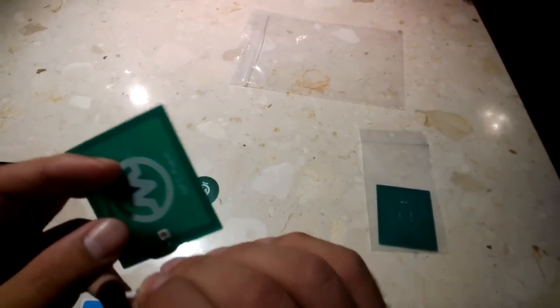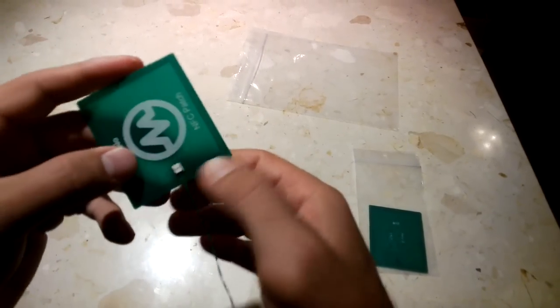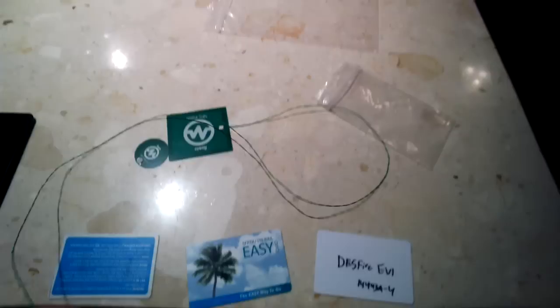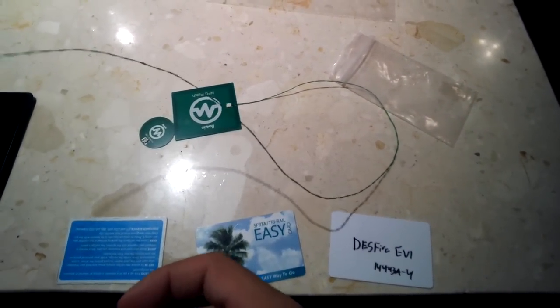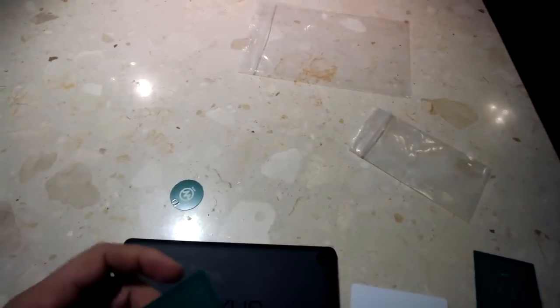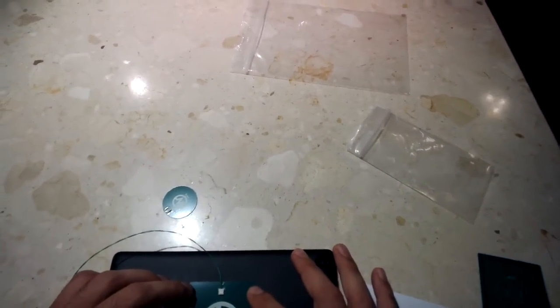The connector here only goes in one way, so you want to make sure that you find that orientation and then clip on the connector. It should fit snug, and the antenna would go on the other end — you just clip these things right on. You want to be careful with these when you remove them, because they're kind of fragile. We have had cases where customers have broken them, so our next version might reinforce those.